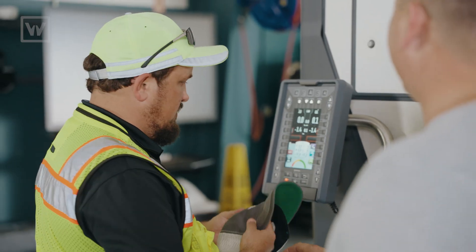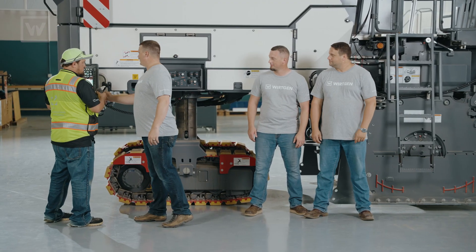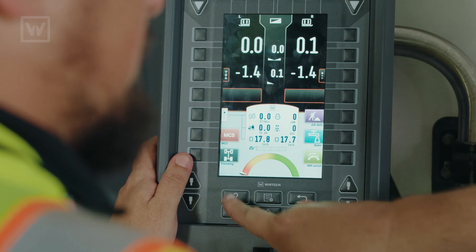Hey, what's going on with your machine? The features — all the new features. All the new features? Yes. On these new Fi mills, all of them have this little question mark button right here. That's a help button.